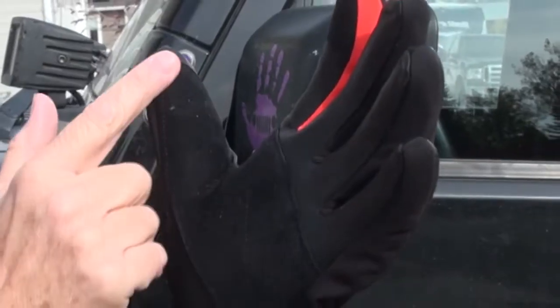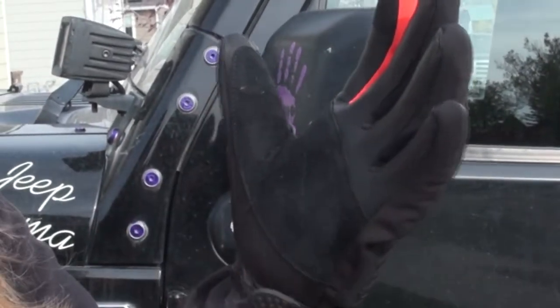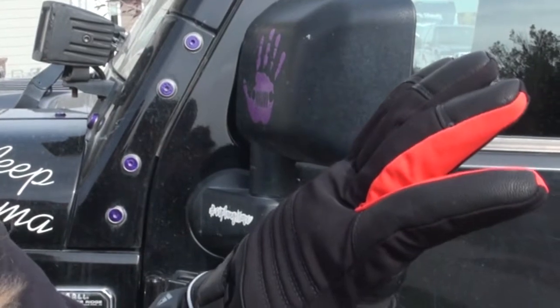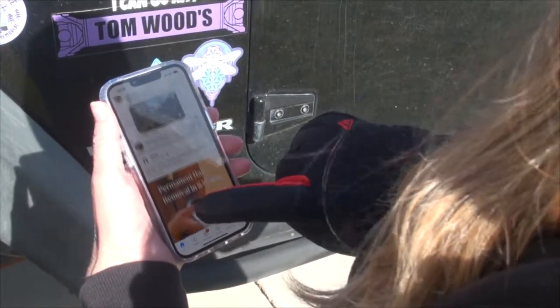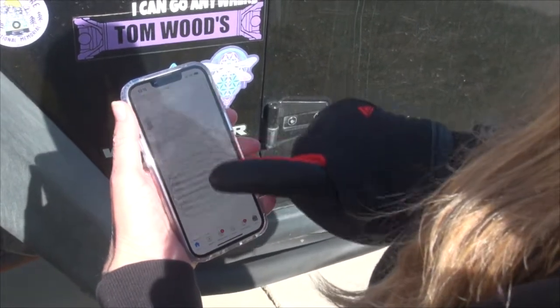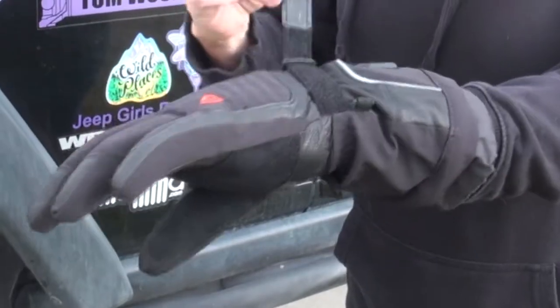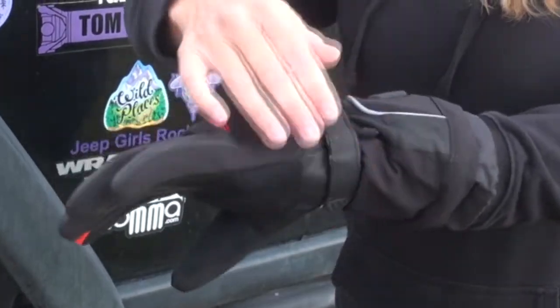Number one: genuine goat leather along the fingers and palms, which provides anti-slip properties and keeps your hands warm. As a bonus, you can use your touchscreen device because they have a sensitive screen touch design at the tip of the finger. Number two: adjustable Velcro at the wrist makes for a better fit.